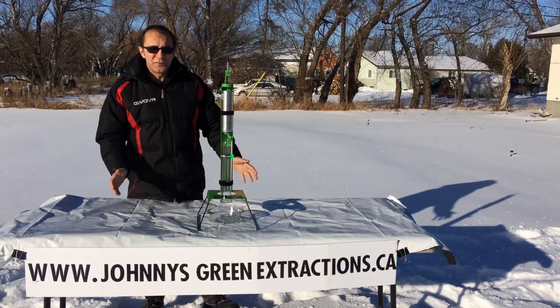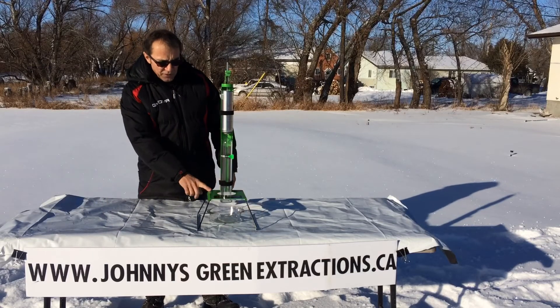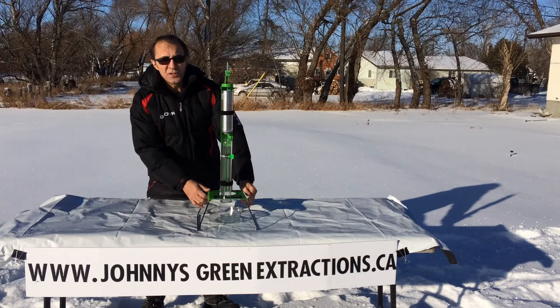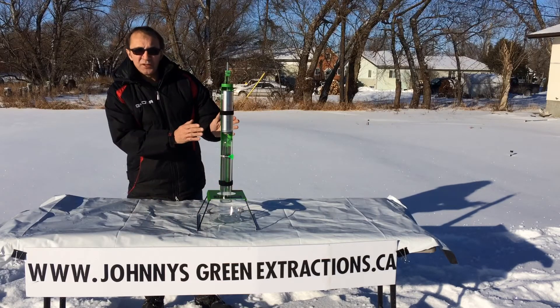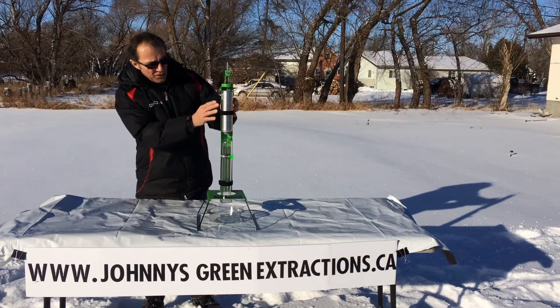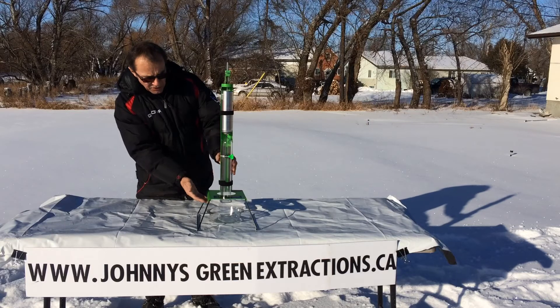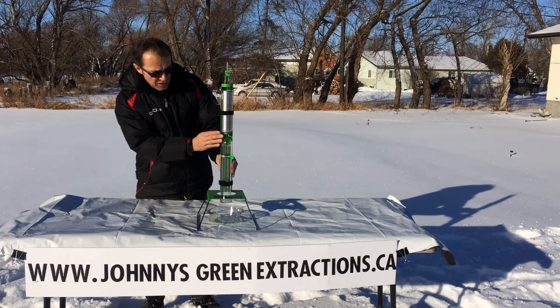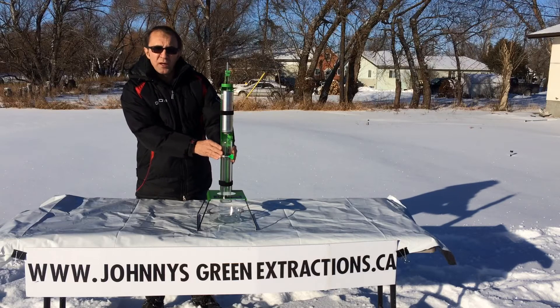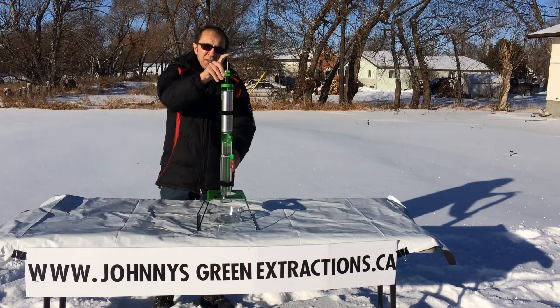Hey, welcome back folks. This is the follow-up video for the green machine isobutane dispenser — it's the newest patented product out there. I just want to demonstrate how easy and safe this machine is to set off. You can see it's set up with the butane in the can. I just got an open tube right now just to demonstrate how easy this is to set off, so we're going to go ahead with that right now.